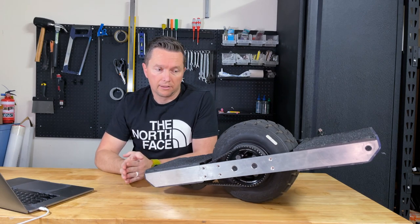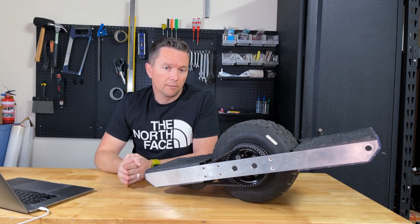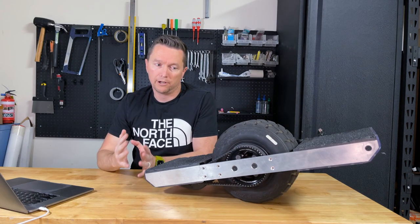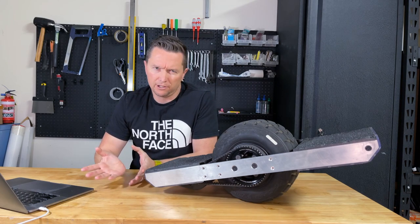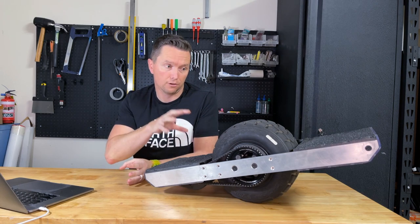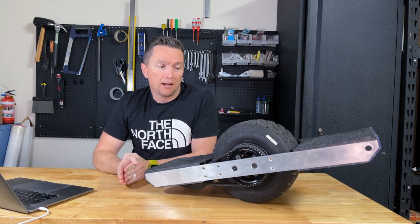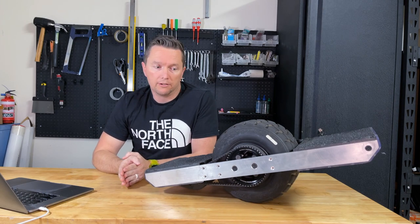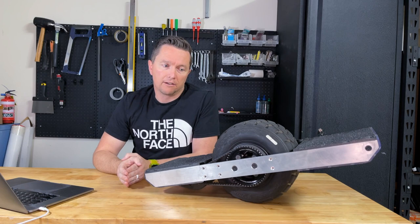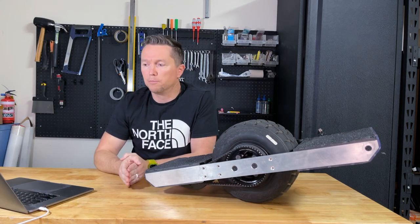The one thing that was common across all those builds was that they were all either belt-driven like this one or chain-driven. There are reasons you might consider a belt drive these days, but back then the main motivating factor was that there were simply no hub drives suitable for a board like this. That changed — it wasn't until about 2015 when One Wheel appeared on the scene with a Kickstarter that one-wheels actually got a hub motor instead of an externally mounted motor.